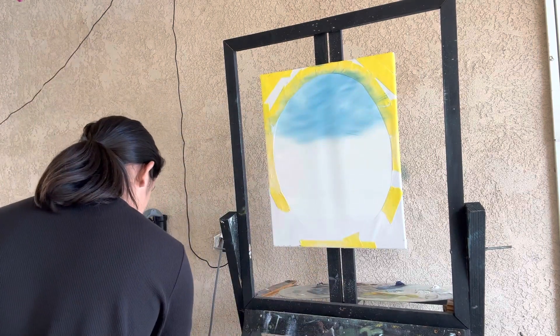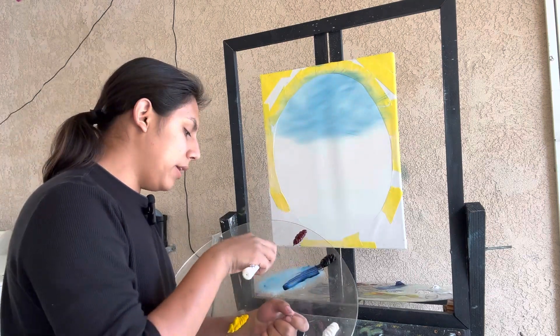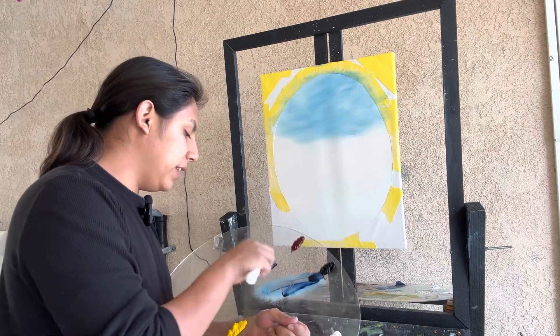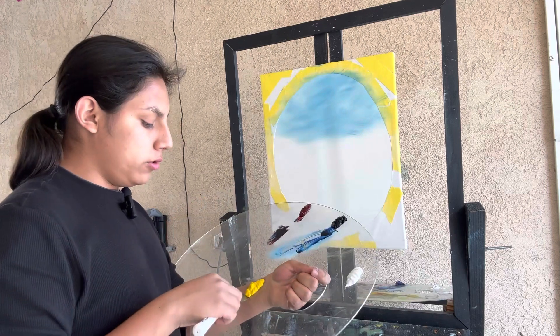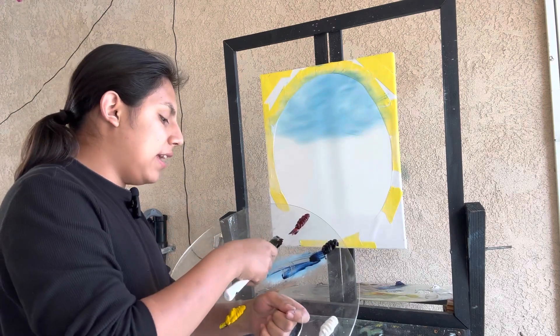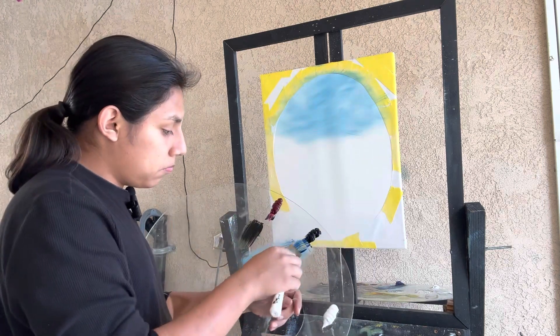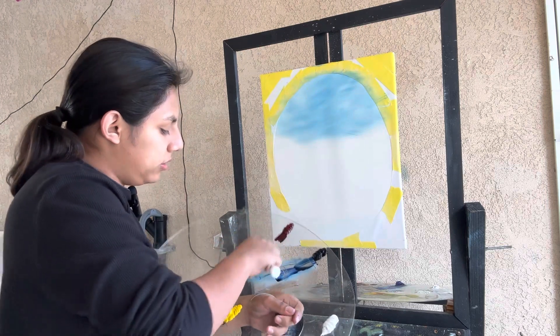Now let's go ahead and start with the mountain. Already in the pink, a little bit of French blue, Alizarin Crimson, and Cadmium Yellow. Just like so.